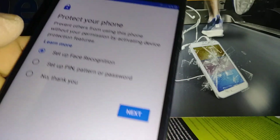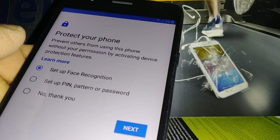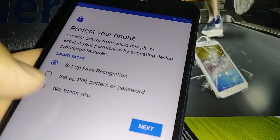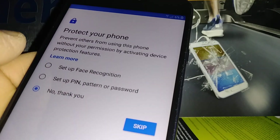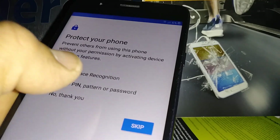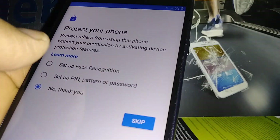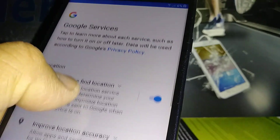You can create a lock screen over your phone — set up face recognition, a PIN, pattern, or password. Or just hit 'No Thank You' and skip it — you can always set this up later from Settings.